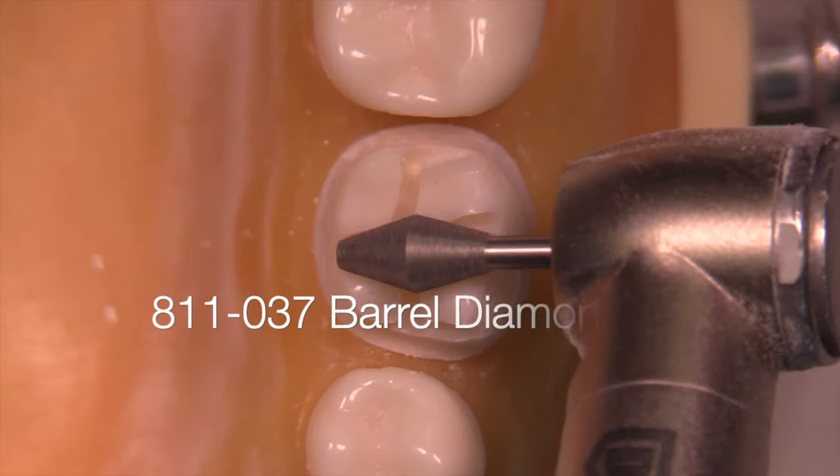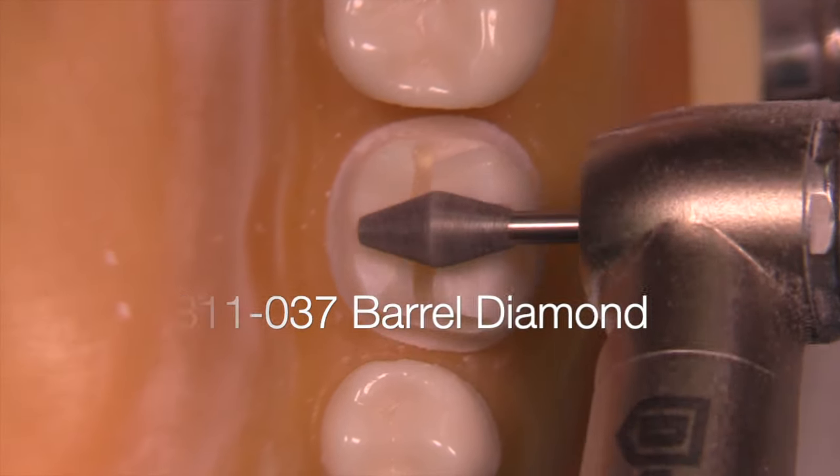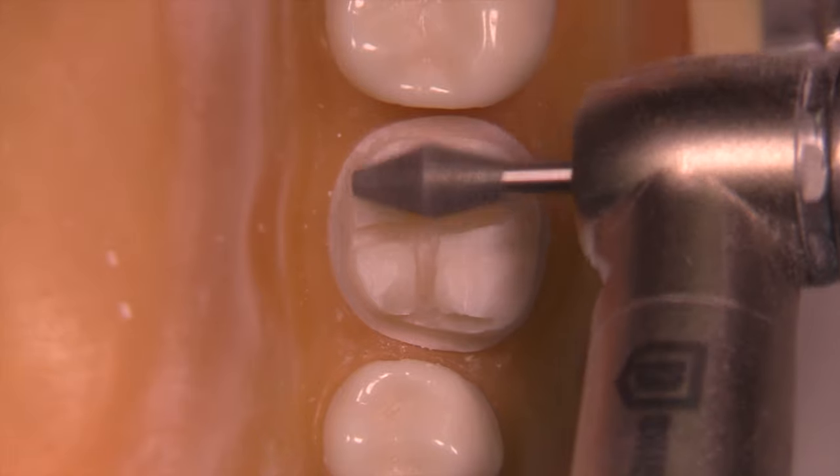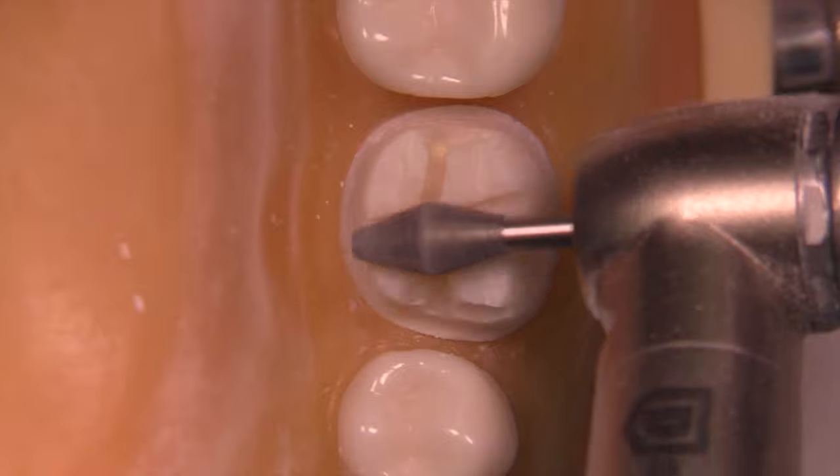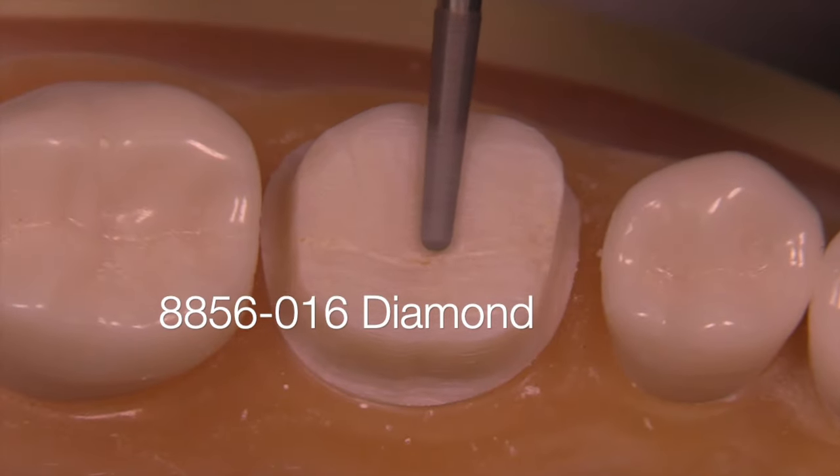The fourth step is occlusal reduction, which is actually done after the axial reduction. I'm utilizing a unique keg-shaped burr that will reduce the occlusal surface.